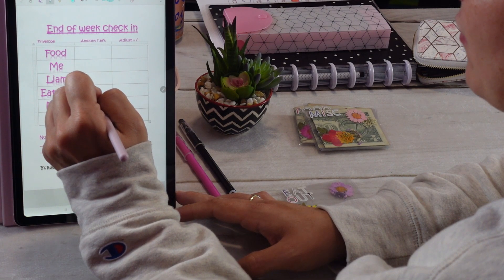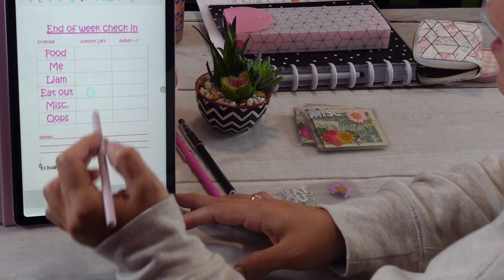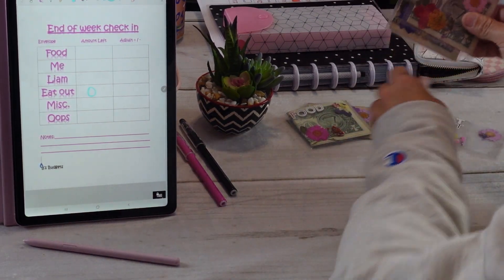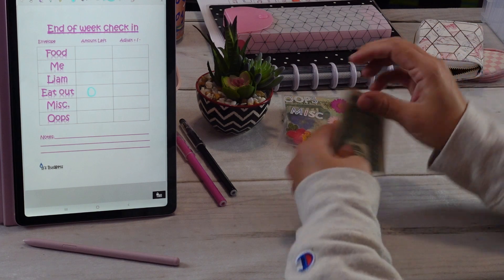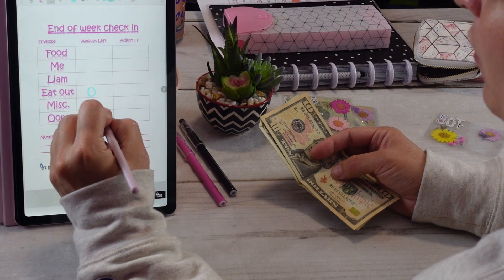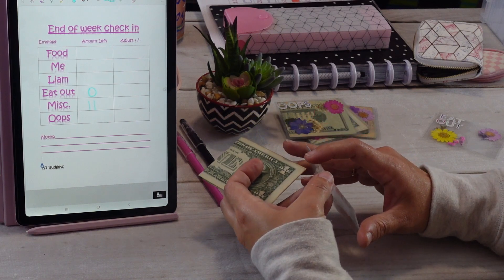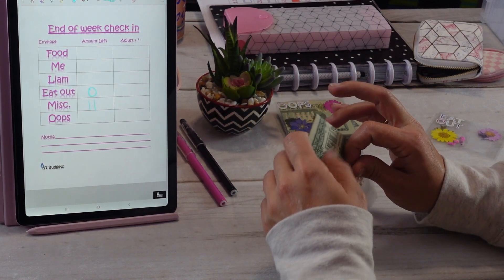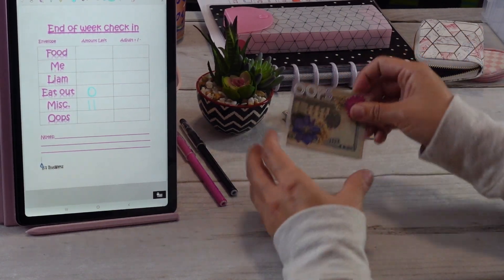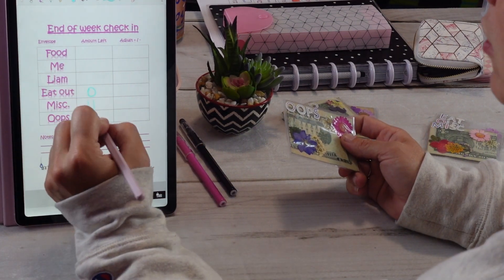So we had zero left in eating out — not so hot. Miscellaneous, we have $11 left. We originally put $20 in this, so I only spent $9. I think that was something at the gas station. Our oops envelope still has the $20 that we put in it, so still doing good there.